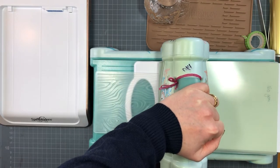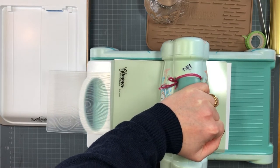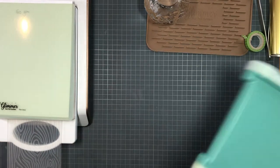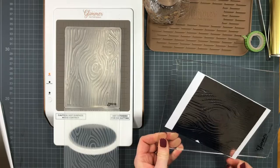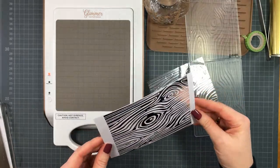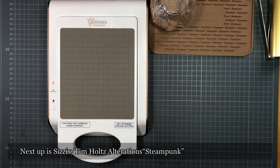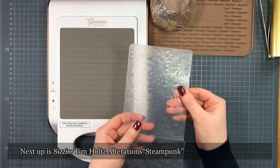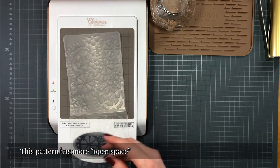I'm using Spellbinders heat-activated foil, and I don't know if other brands of heat-activated foil react differently to the heat. With this technique, it always comes down to testing, testing, and testing again. Remember to remove the embossing folder from the heating pad — that's important. Look at this result: it's not completely perfect, but it's absolutely usable. Next up is one with quite a lot of big open space areas, so I'm very curious about the result with this one.